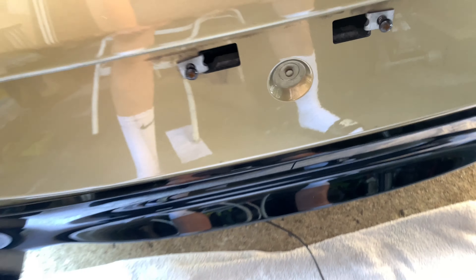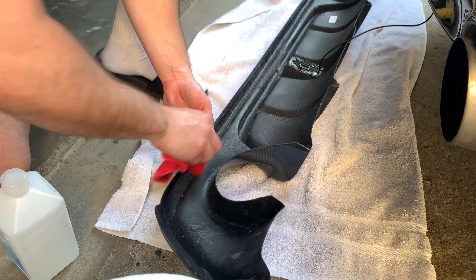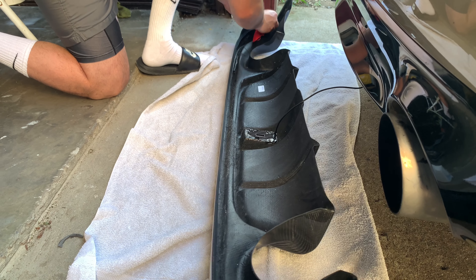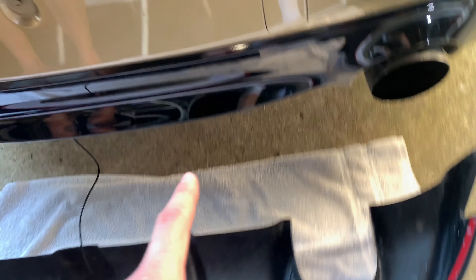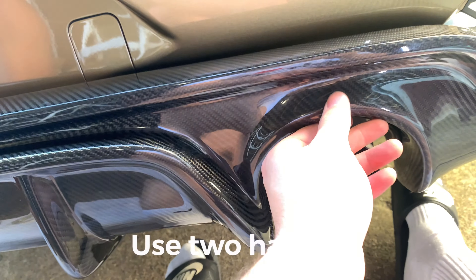Now we're going to be adding our 3M tape, going all the way around and sticking it on here. Make sure that you clean off not just the diffuser but also clean the car off with some alcohol and let it dry before you pull the strip off and adhere it.